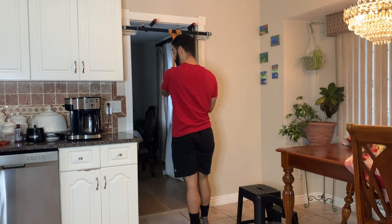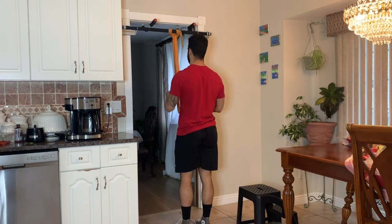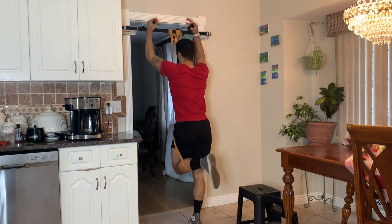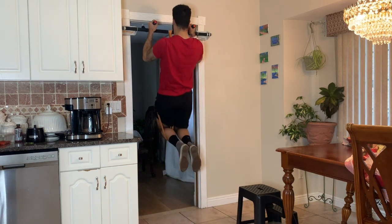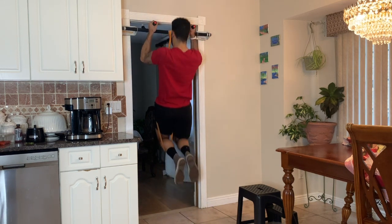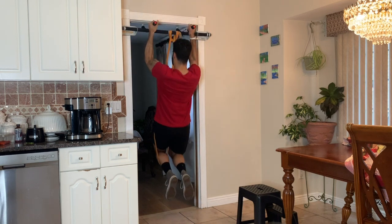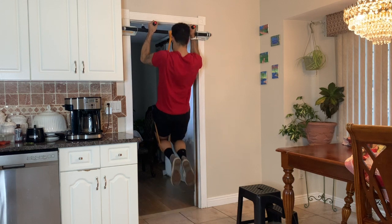Banded neutral grip pull-ups. Getting set with whichever feels better — band around your knee or the foot. Grab the handles with a neutral grip. You're going to drive your chest up towards the bottom of the bar, then come down with control and repeat, driving your chest up towards the bar.